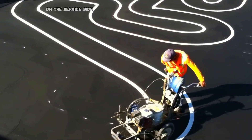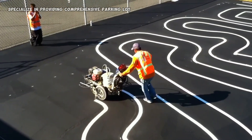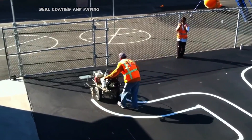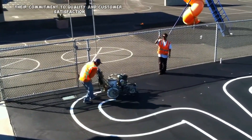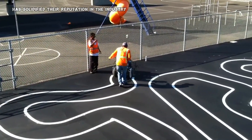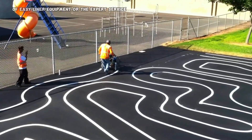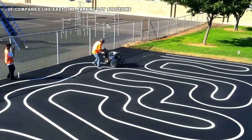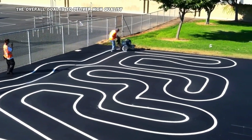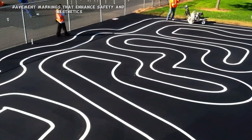On the service side, companies like Easy Line Parking Lot Solutions specialize in providing comprehensive parking lot maintenance, including striping, seal coating, and paving. Their commitment to quality and customer satisfaction has solidified their reputation in the industry. Whether it's the advanced technology of Easy Liner equipment or the expert service of Easy Line Parking Lot Solutions, the overall goal is to deliver high-quality, long-lasting pavement markings that enhance safety and aesthetics.